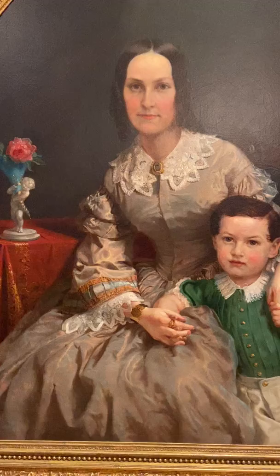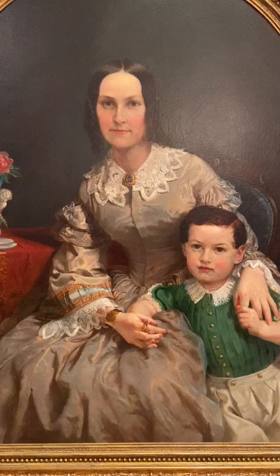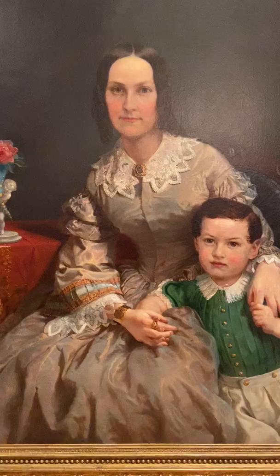I want you to just take a look and observe in the painting the individuals present, what they're wearing, what their relationship is, and then also the details, the background, the furniture, and other items present in the painting.